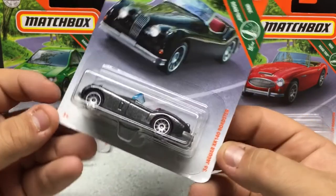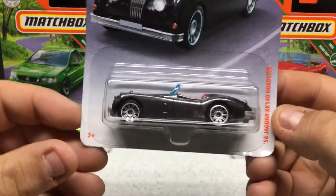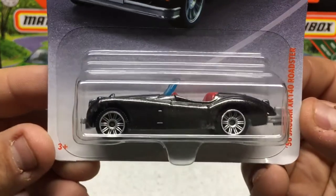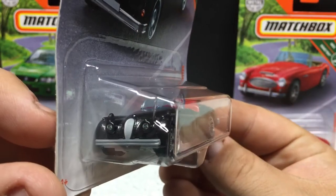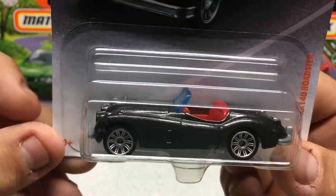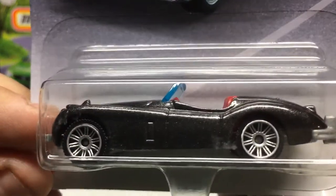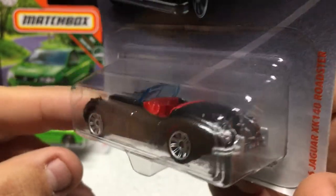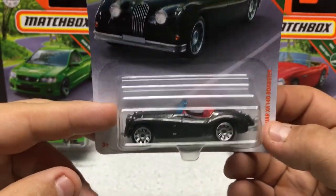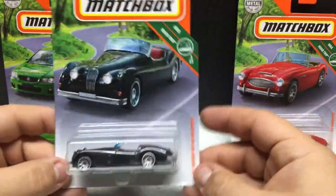This is the Jaguar XK140 Roadster — that is just awesome. This is the Road Trip Series as well. Just an amazing casting. It's got see-through headlights, a see-through window, a kind of blue tint, and a red interior. It's got a nice fleck in the paint. Bumpers front and back. For a dollar car with all this artwork and detail, it's a pretty awesome little casting, and it's a cool car to begin with.